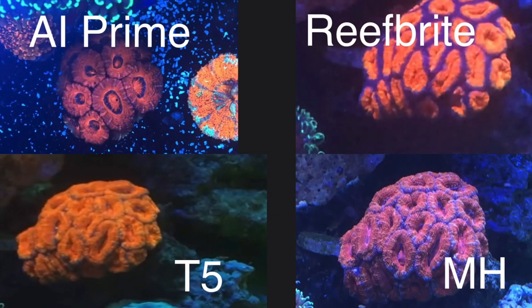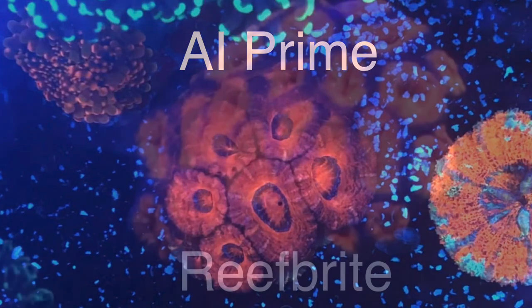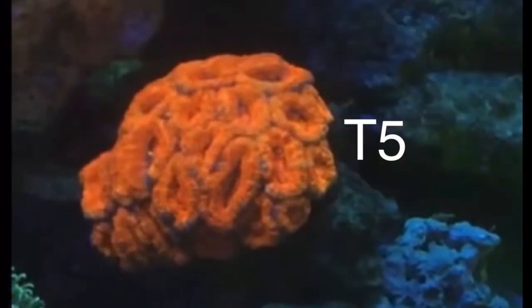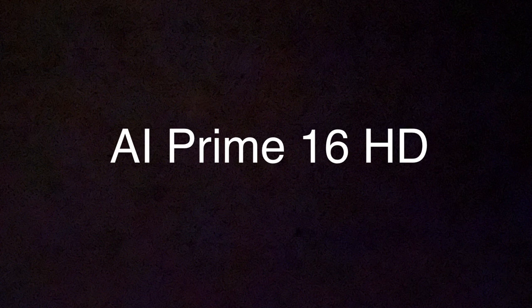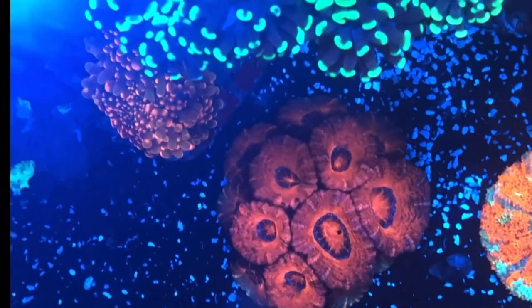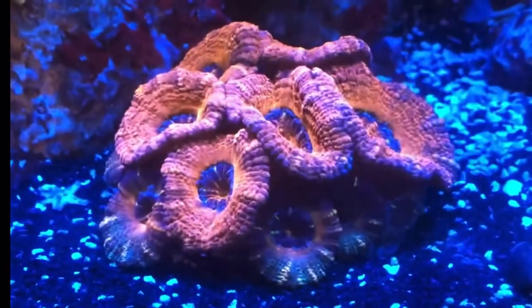For the red acans — the AI Prime coral is a similar but not identical coral to the one used for the other three lights. The Reef Bright shot caught the acan still waking up. I really like how the metal halide makes these acans shine — check out the last few moments of the video with these acans. Give me a like, give me a subscribe, check out more of my content, and I'll get more stuff out for you guys soon. Thanks, have a great day!